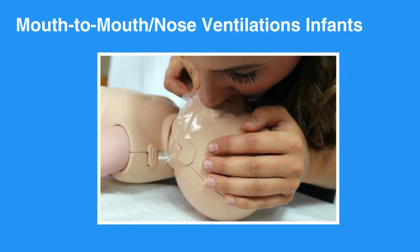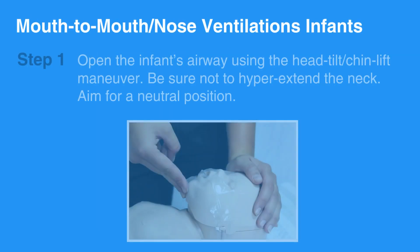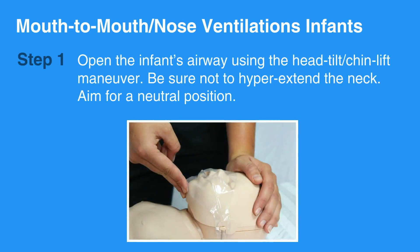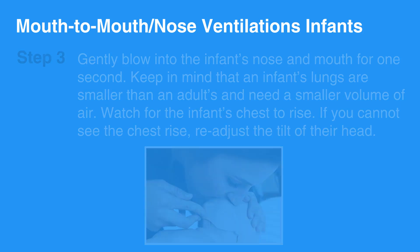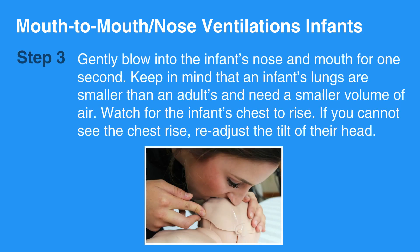Now, let's review Mouth-to-Mouth Nose Ventilation for infants. First, open the infant's airway using the Head Tilt-Chin Lift Maneuver. Be sure not to hyperextend the neck — aim for a neutral position. Then create a seal with your lips around the infant's mouth and nose. Gently blow into the infant's nose and mouth for one second.